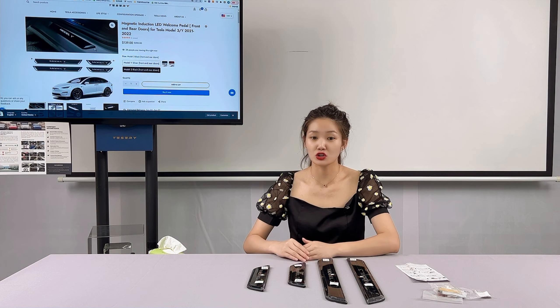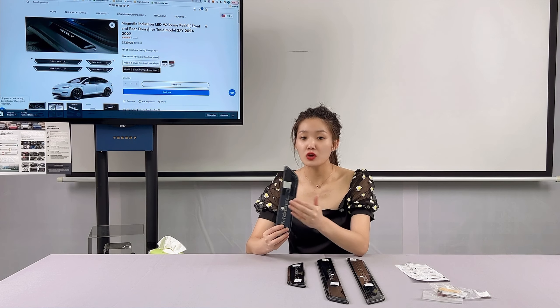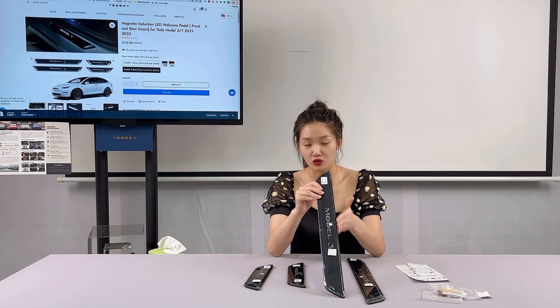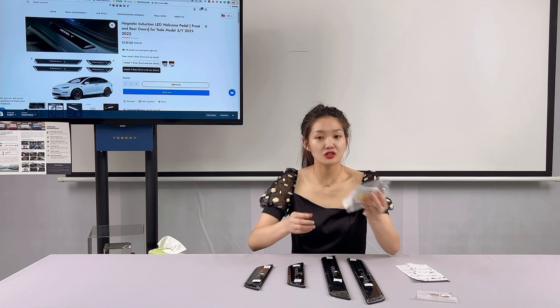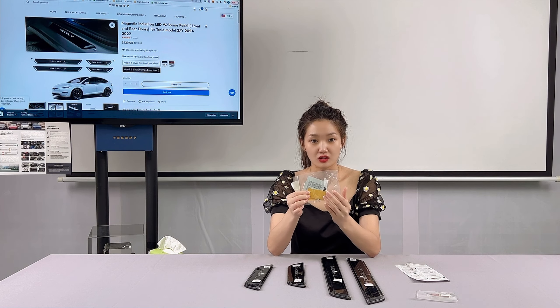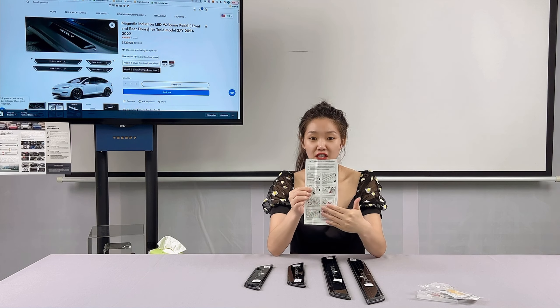The package includes 4-piece door seals — two are for the rear door and two are for the front door — along with 4 magnetic switches and mounting locator stickers. They also include installation instructions for reference.